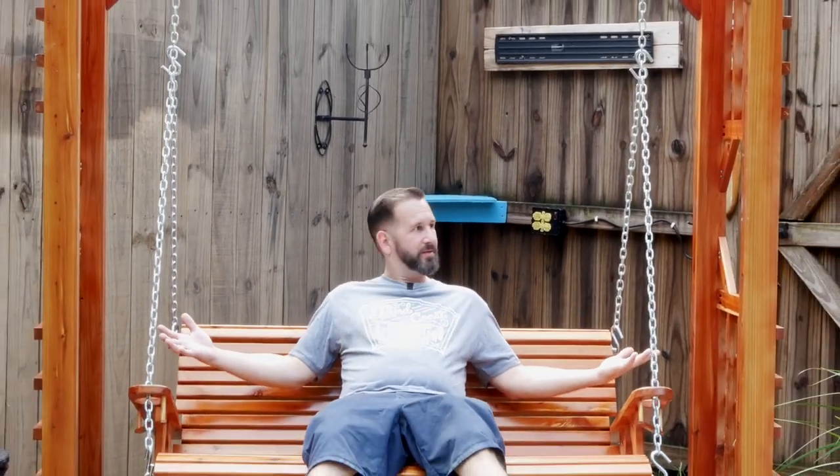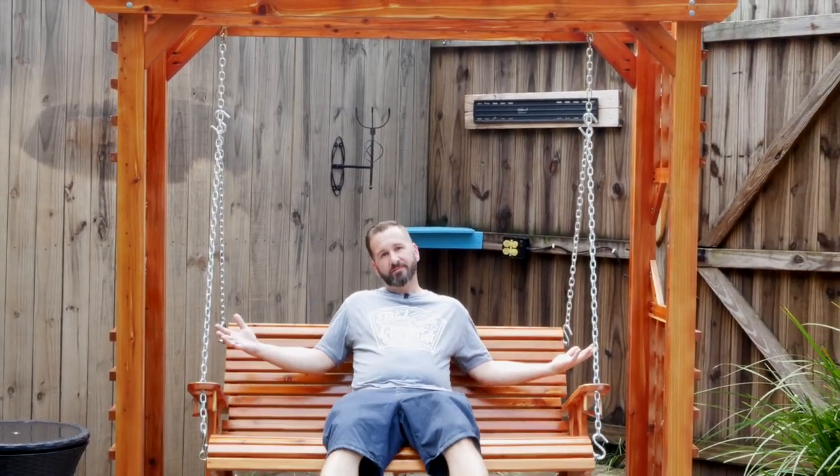Hey y'all, I'm JD and welcome back to the Dimensions Woodworks Woodshop. Today we're gonna be building the swing.